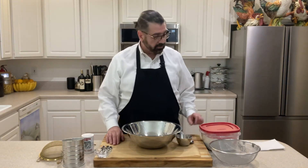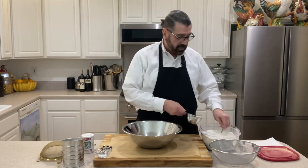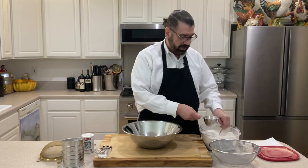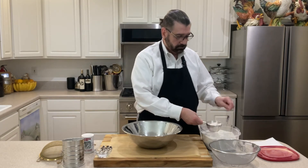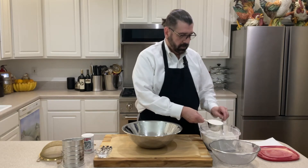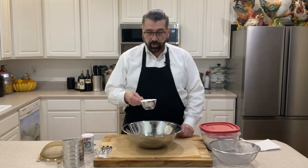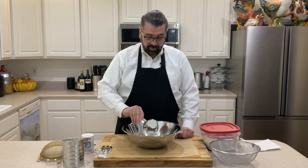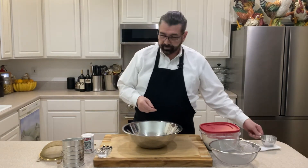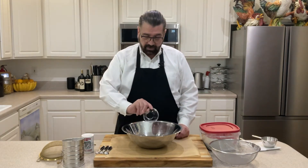I've already got the salt measured out. So what I'm going to do is measure out my one cup of all-purpose flour. Here's our one cup of all-purpose flour and I'm going to put that into my bowl here, and then I'm going to add the one quarter teaspoon of salt that I've already got measured out.